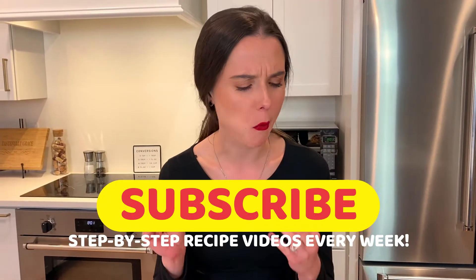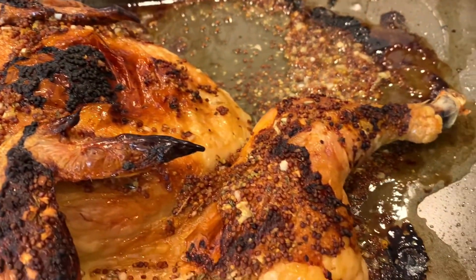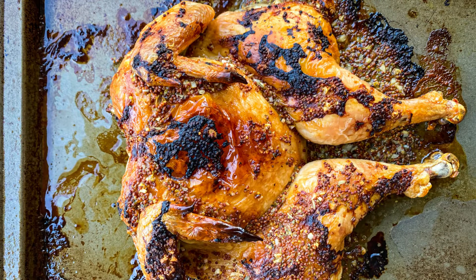So moist. The skin crackles in your mouth. The lemon just adds this nice little bite. The tarragon is perfect. Check this out on tastefullygraced.com — you won't regret it.